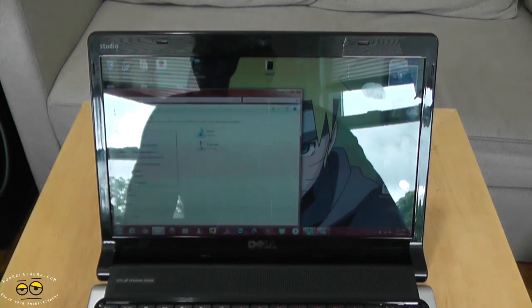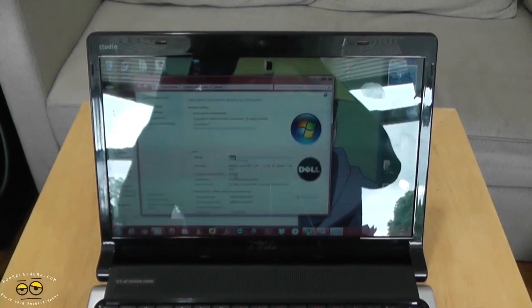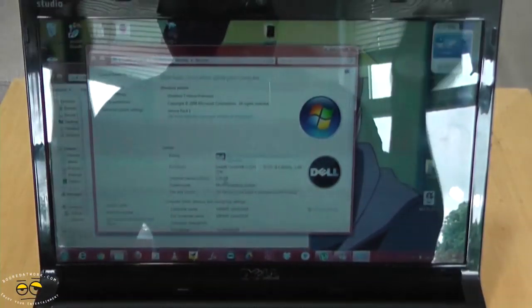Let's go to computer properties and we can show you what we have — eight gigabytes of memory right there. Done! Zoom in a little closer so you guys can see that. Simple, and now we can run things faster and open applications much quicker.